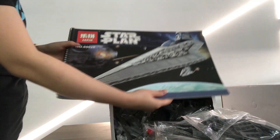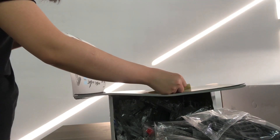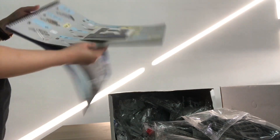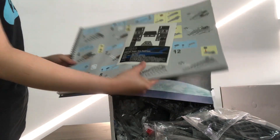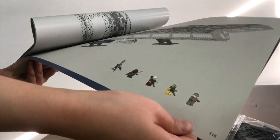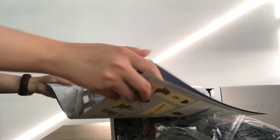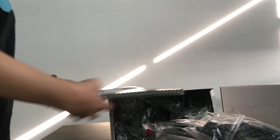Here is the manual. It has a sticker in the manual. There are 115 pages in the manual. Let me see the pieces.